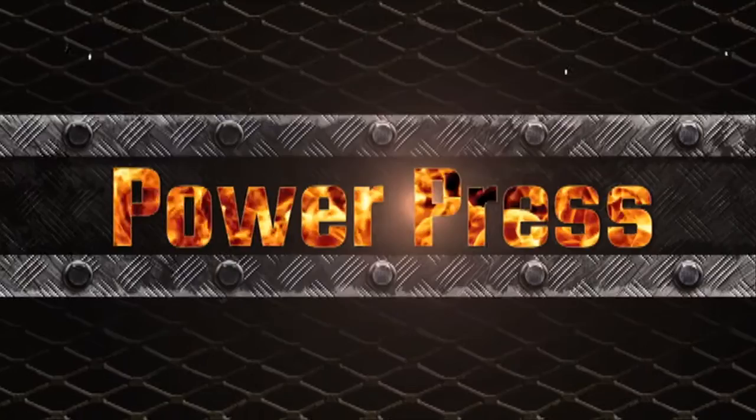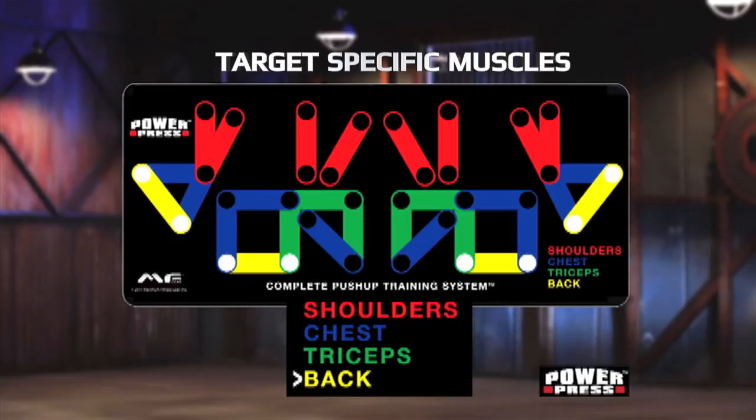You know how to do a push-up, but do you know how to do it right? Now with this revolutionary colour-coded push-up board, it's easy.